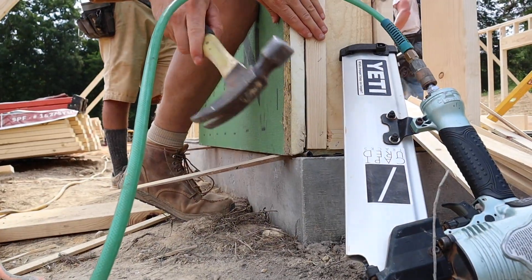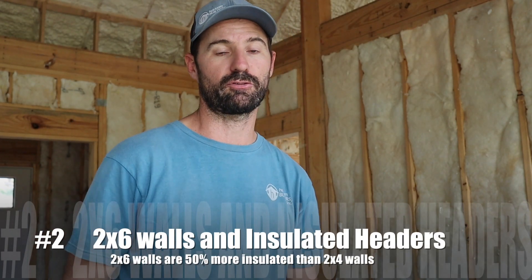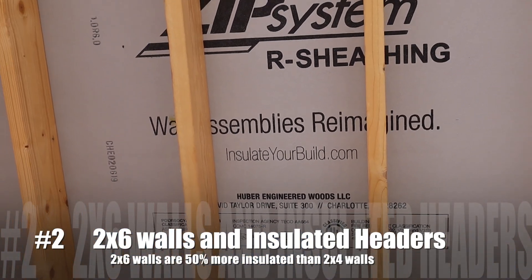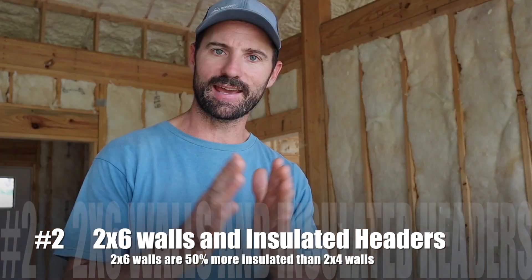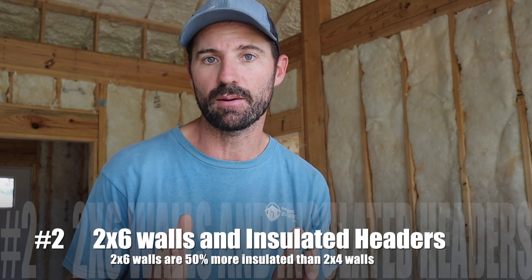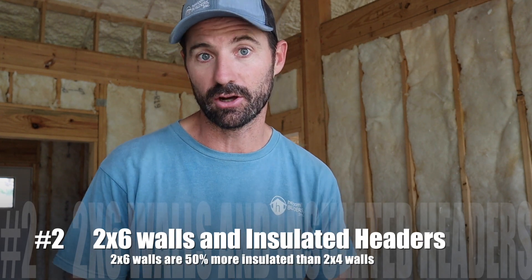See links in the description below for where to find the right product for you. The second tip for framing a better insulated home is to use 2x6s for your wall framing instead of 2x4s, because that extra 2 inches of wood is going to give you 50% more insulation right off the bat.